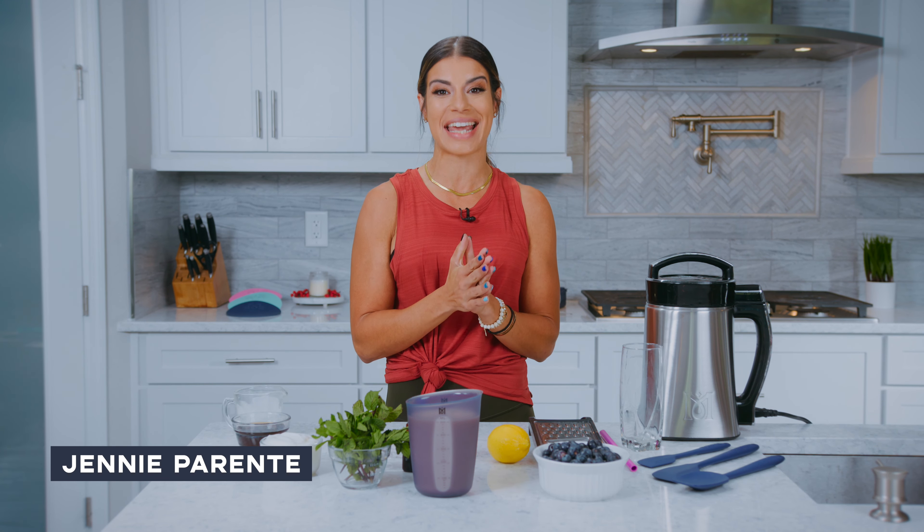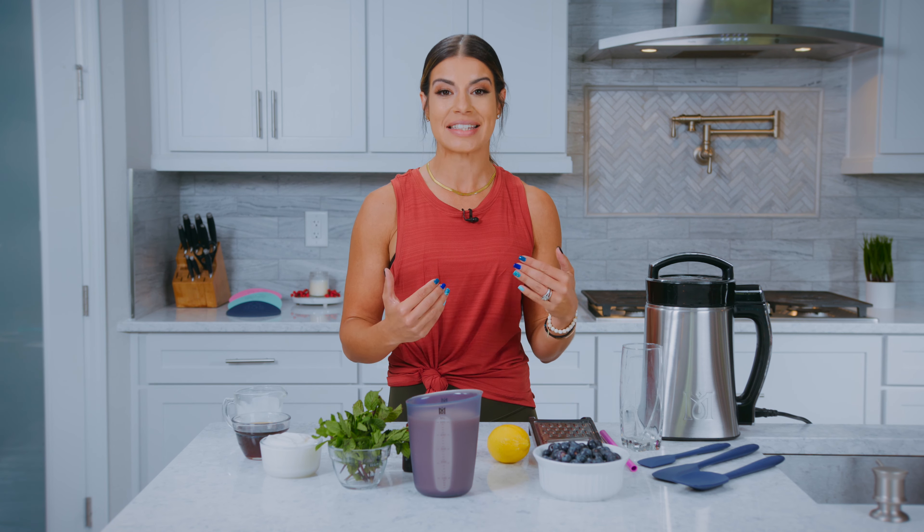Hi guys, welcome to my kitchen. My name is Jenny Parenti and today we are here using our magical butter machine. We are using our infused ingredients and we are creating some amazing recipes to help you guys elevate your health and wellness.